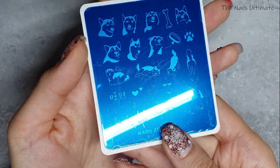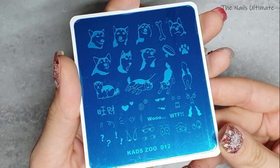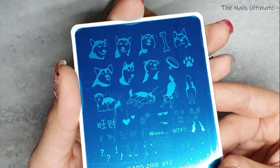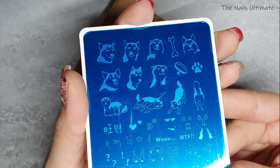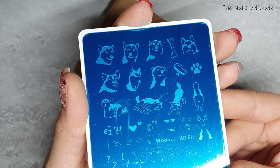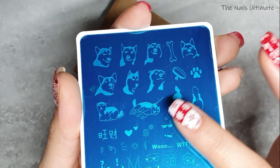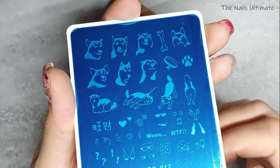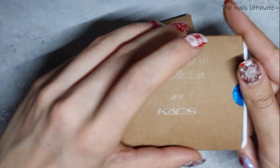I have Kade's Zoo 012 — it's basically a dog stamping plate. Oh my god, I just love this! You have a bone, a collar, and a doggy right here. Look at this image with the dog's butt — it's super super nice and I just needed to have this in my collection.